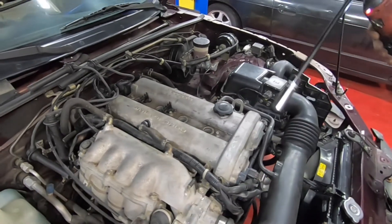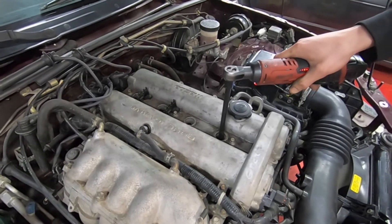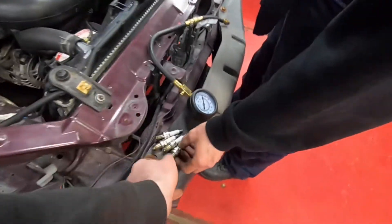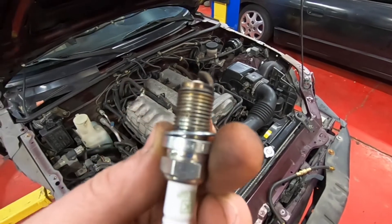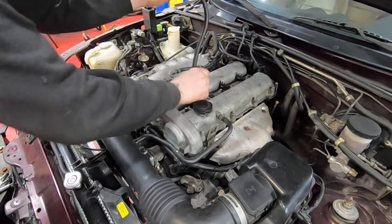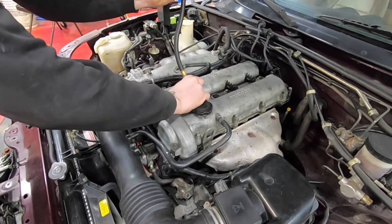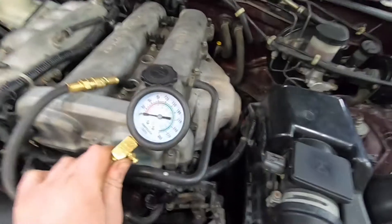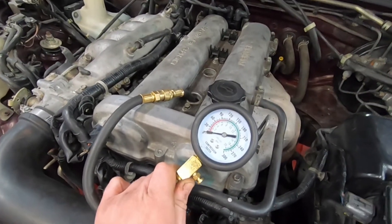Next step, we'll pull out all the spark plugs — these actually look pretty new. Then install the compression tester to cylinder one, make sure it's tight. Go ahead, throttle all the way open.